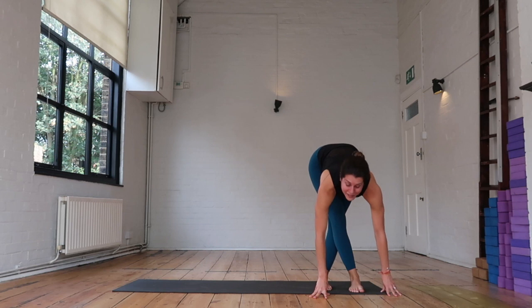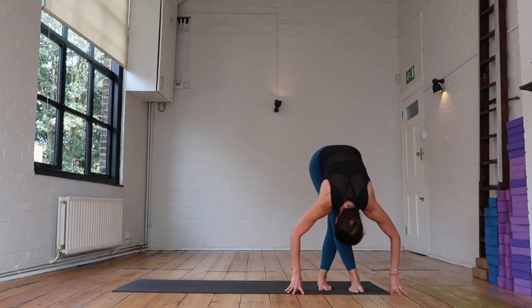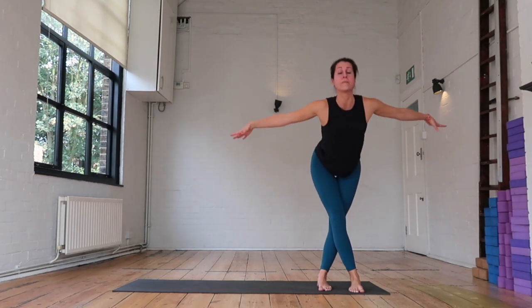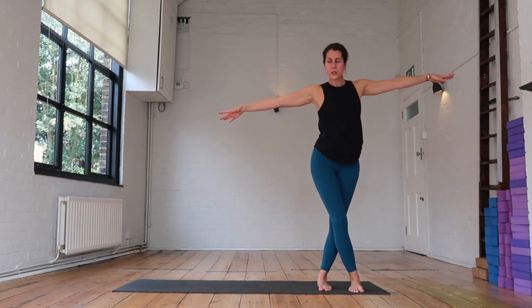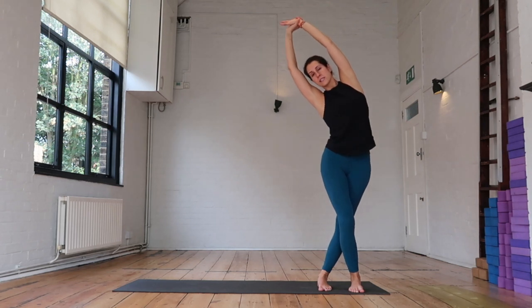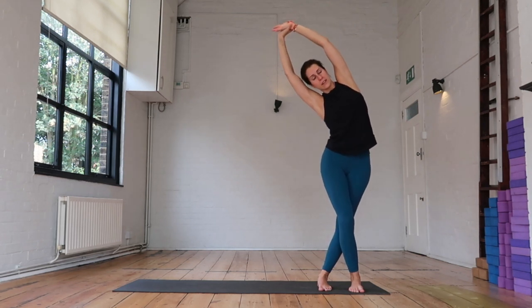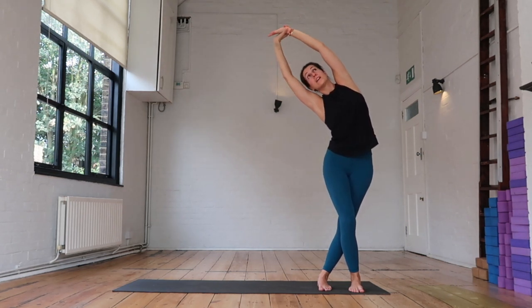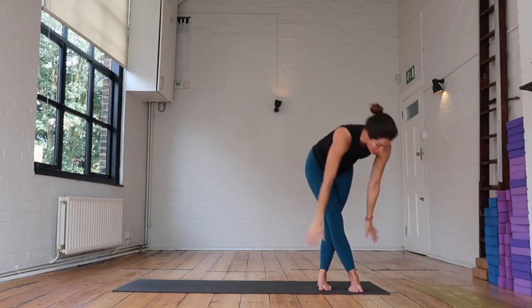It's going to look a little bit like this. Once again, allowing the head and neck to relax. On your inhale, sweep the arms all the way out. Now as you come up, gentle bend at the right knee, grab onto that left wrist and give yourself a nice little side stretch, allowing yourself to lengthen through the left side of the body. Take an inhale and as you exhale, fold back down to the ground.